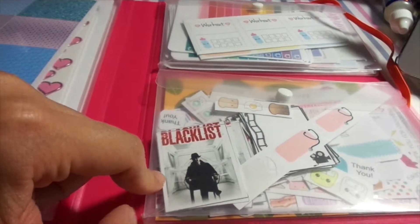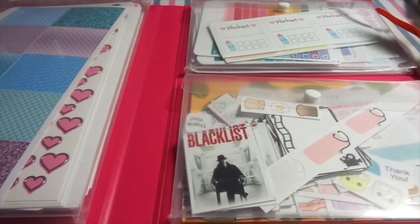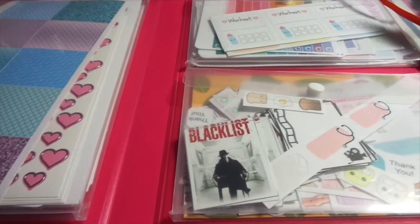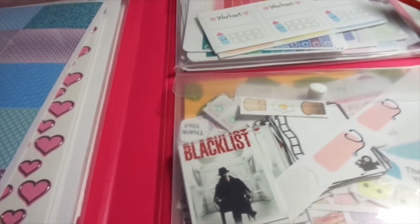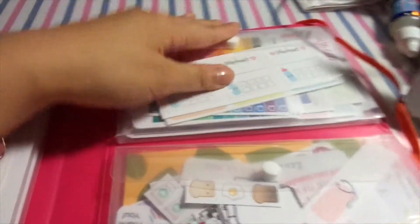Give this video a thumbs up if you love The Blacklist! I actually met James Spader before and it was just so cool. Anyway, the organizer also came with these two little pockets.